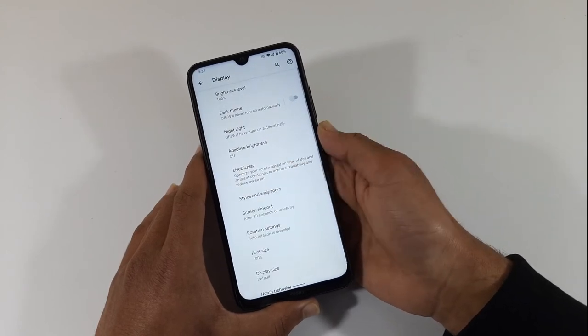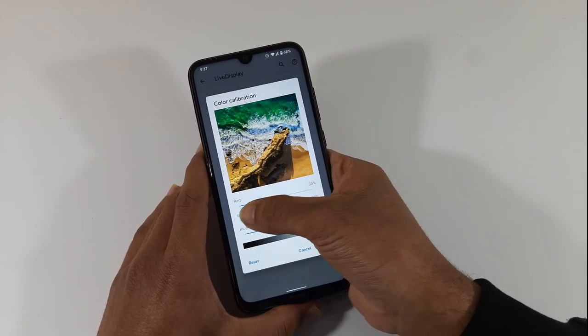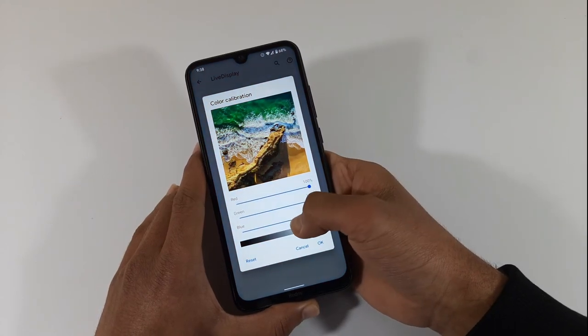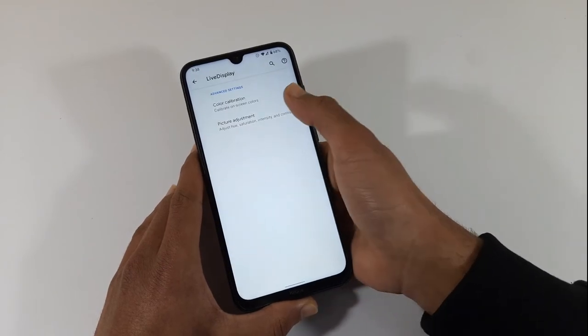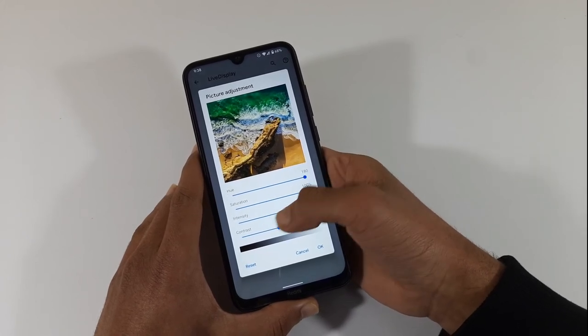In the live display, you can calibrate the colors. In the picture adjustment, you can use the hue, saturation, intensity and contrast. In the last option, you can set it, but certain functions may not work.